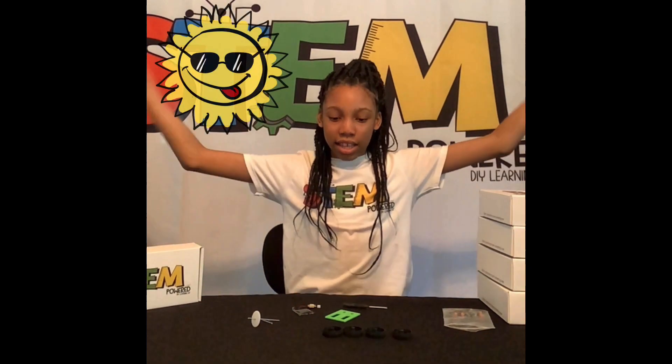Hi, my name is Elena, and welcome to my channel. Today, we'll be making a solar-powered race car, which means it's powered by the sun. Let's look at our pieces.